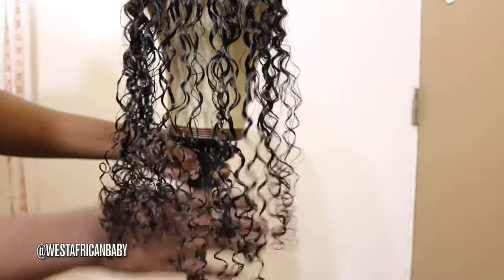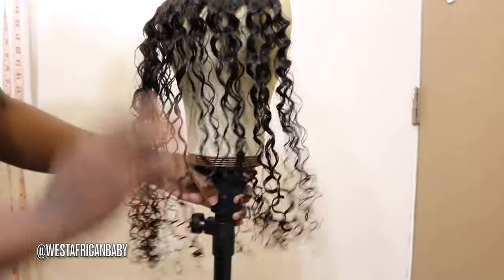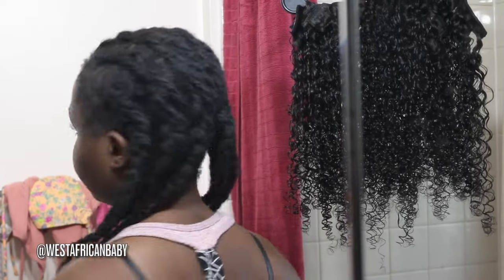I'm just bringing this closer so you guys can see the curls. Look at the shine on the hair — very nice, gorgeous natural curl pattern. Like I said, this is the jerry curly texture, 20 inches.